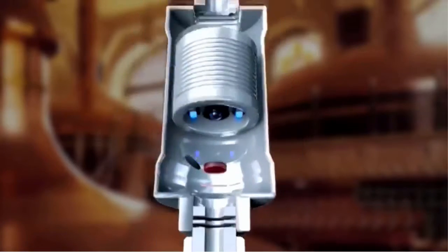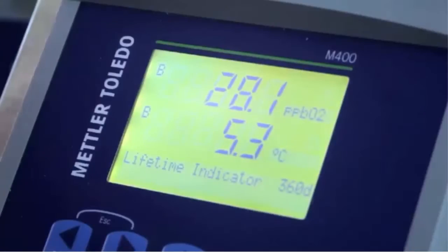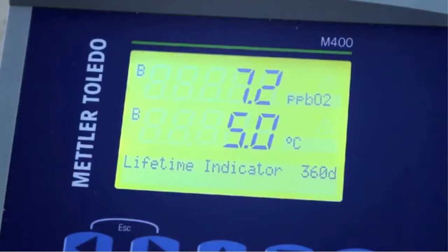The sensor very accurately measures these changes and sends this signal to the transmitter. This technique is extremely fast and accurate at measuring changes in beer oxygen level, which is why it is favoured by breweries.